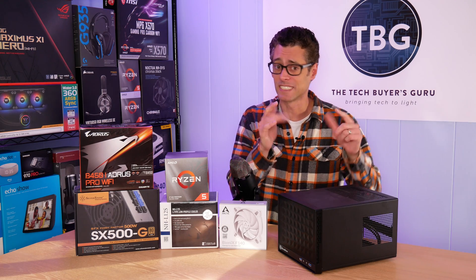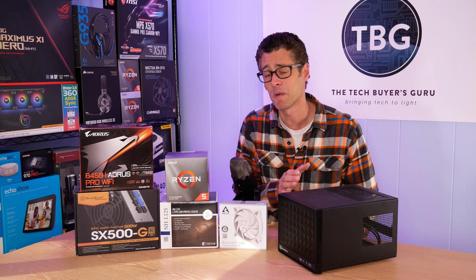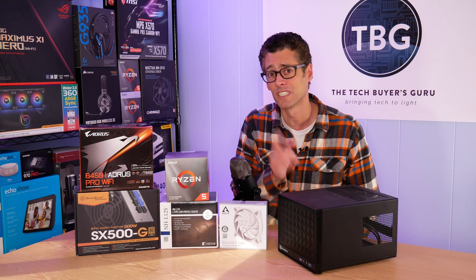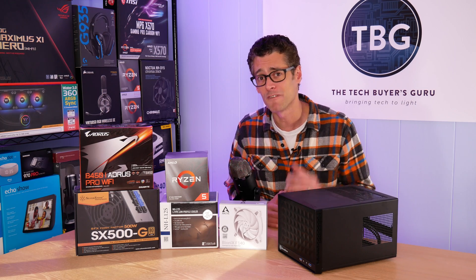It all starts with a case, and that is the Silverstone SG13 that I have right here. I've built this up so many times I don't care to remember, but the good news is it always delivers a fantastic gaming experience. And even better, the price is just unbelievable at about $50.